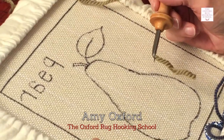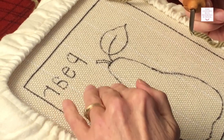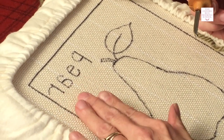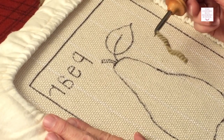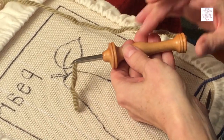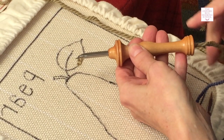I'd like to show you how to start and how to stop. You'll notice that my pattern is backwards because we work on the back side — the other side is the finished side of the rug. To start, you want to just start with a little short end sticking out of your punch, just about a quarter inch.